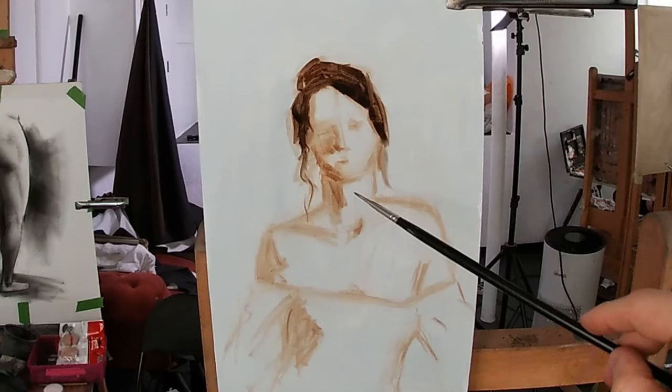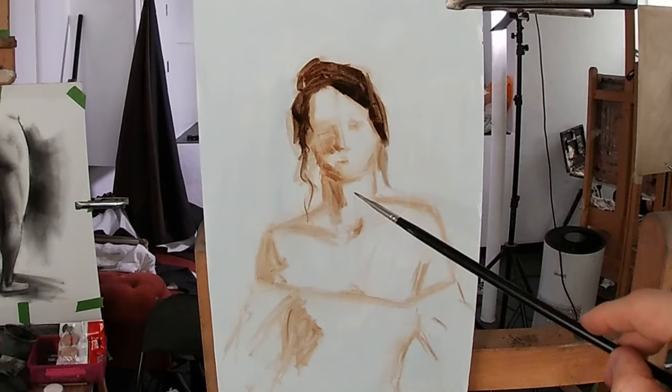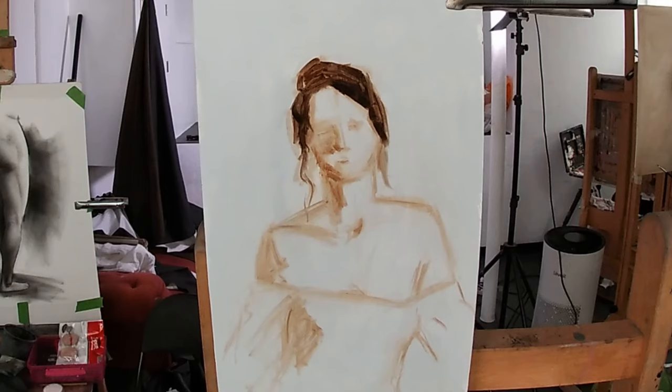I'm focusing on painting the overall shape of the hair, rather than trying to paint individual strands of hair. I find it helpful to squint at your model to simplify the value shapes, as squinting does away with the small details, which can act as distractions at this stage of the painting.